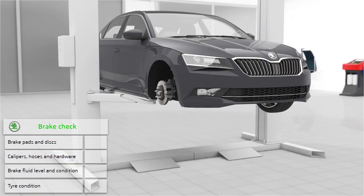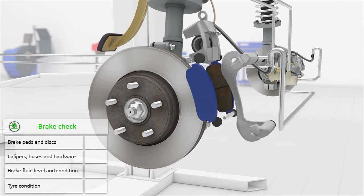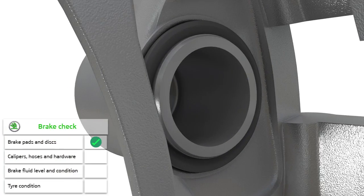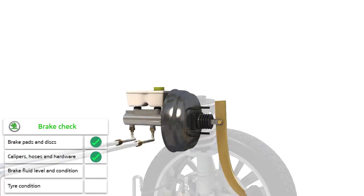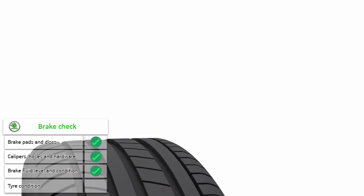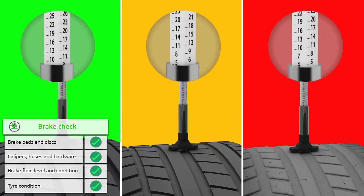During our brake check, we'll remove the brake pads and discs and inspect them to see if there is uneven wear that could point to other problems. We'll check the calipers, hoses and mounting hardware to make sure everything is working correctly, carry out a visual check of your brake fluid level and condition, and inspect your tyres to make sure they're in good condition and doing their part in stopping your vehicle safely.